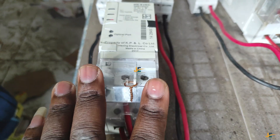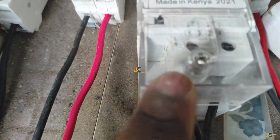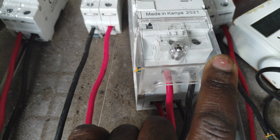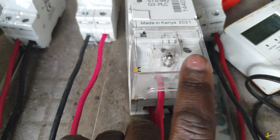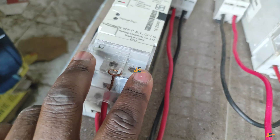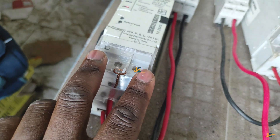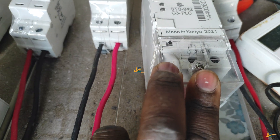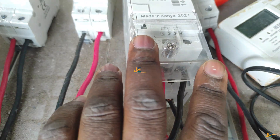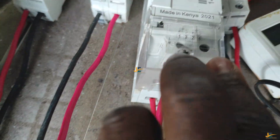Now let's look at meter number two, which is made in Kenya, 2021 model. As you can see, number three and number four are the output of this model, and they are the terminals which are facing us directly — contrary to the China 2017 model. So for the 2021 Kenya model, the terminals facing us are all on the front of the meter, but they are the output.